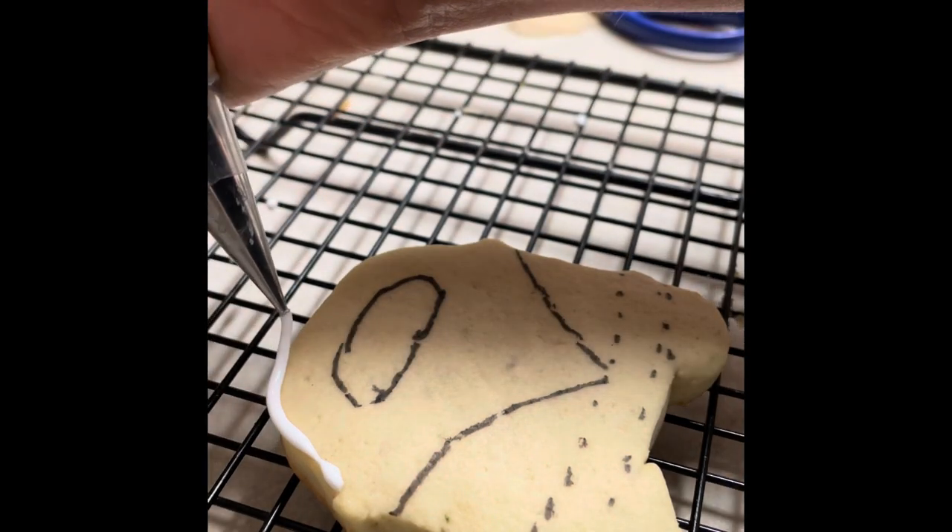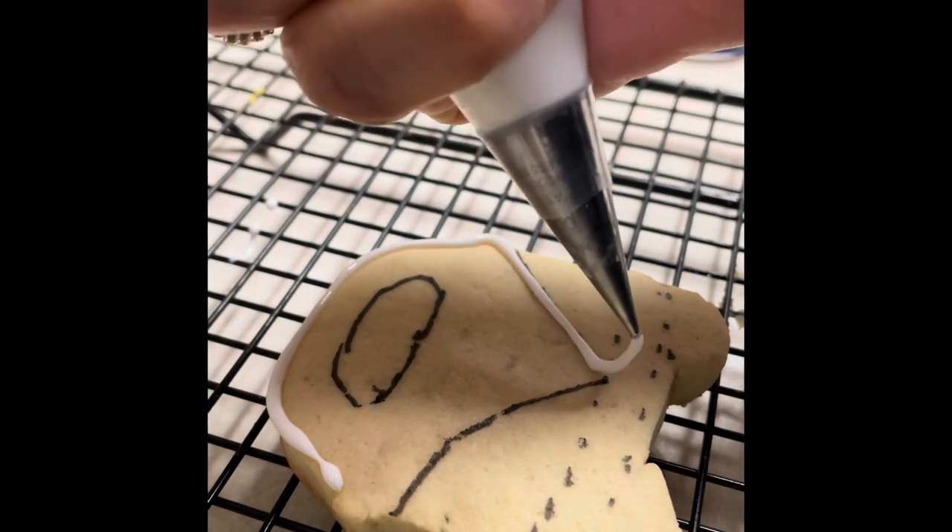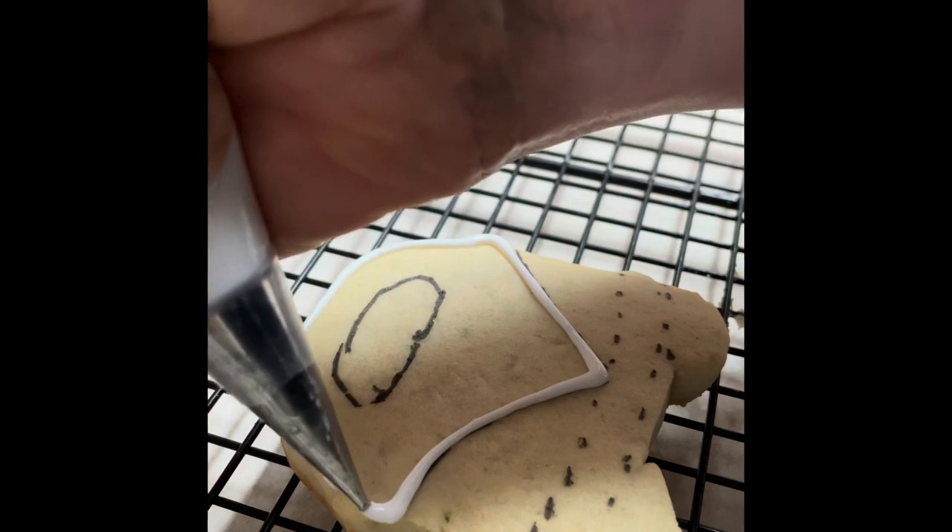Then using medium consistency royal icing that I put in a pastry bag with a decorating tip number 1.5, I am going to outline the design of my cookie.